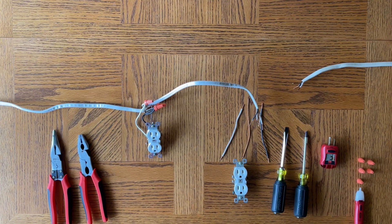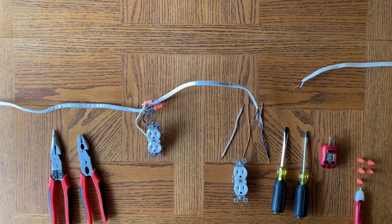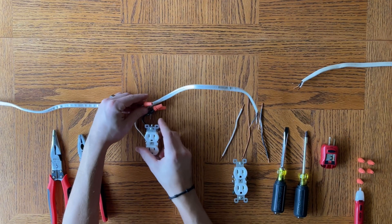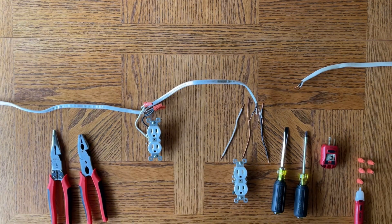What I'm going to do now is connect this next outlet up. I'll wire this up, and when we're finished I will explain again how it all works and the process of it. If you have any questions or comments, please post them below.